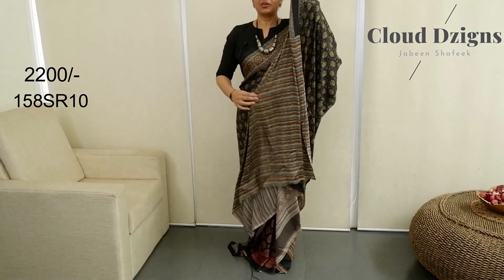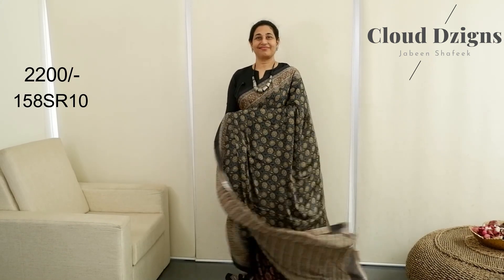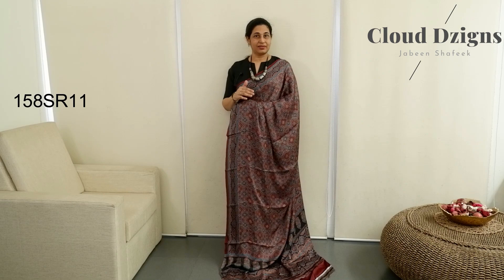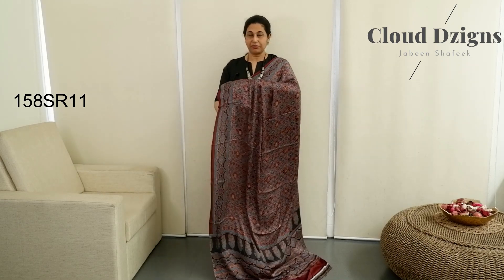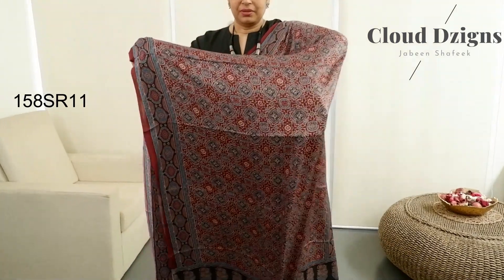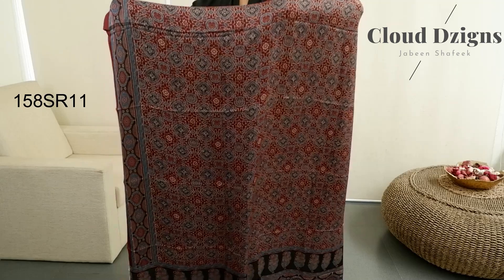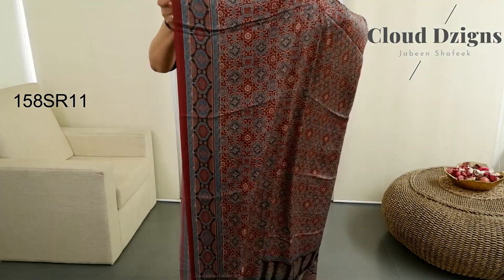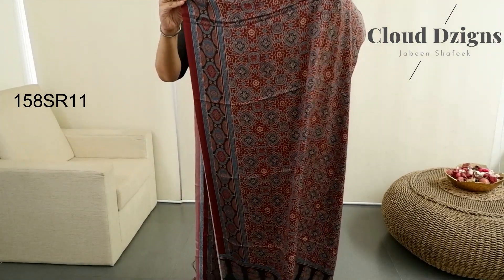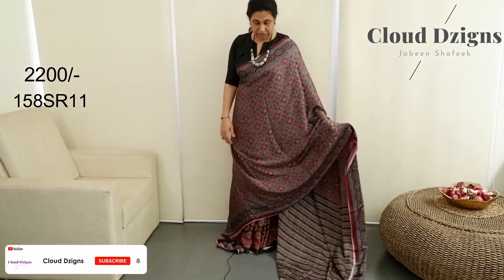Green with brown combination. Maroon indigo blue combination — this is a different design. The base color is maroon with ivory indigo blue combination. Border in maroon indigo blue — same color border.